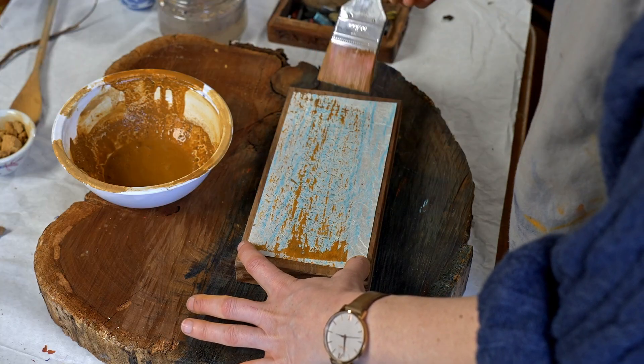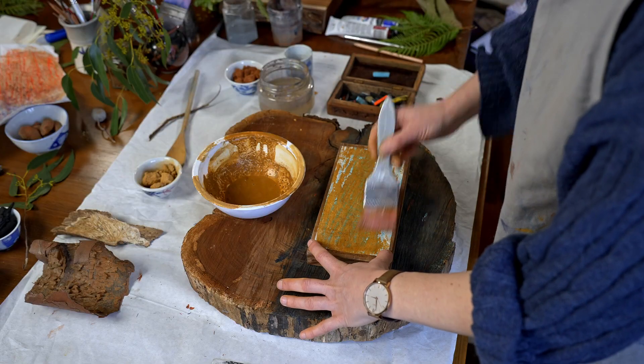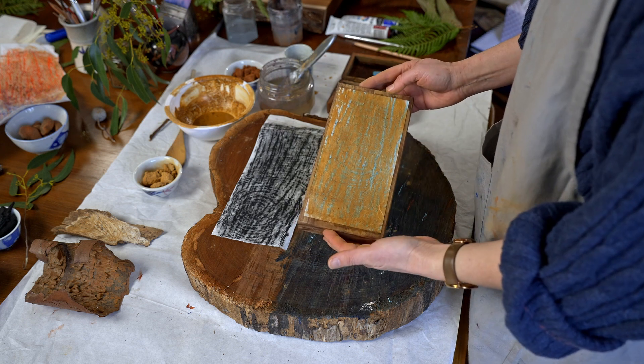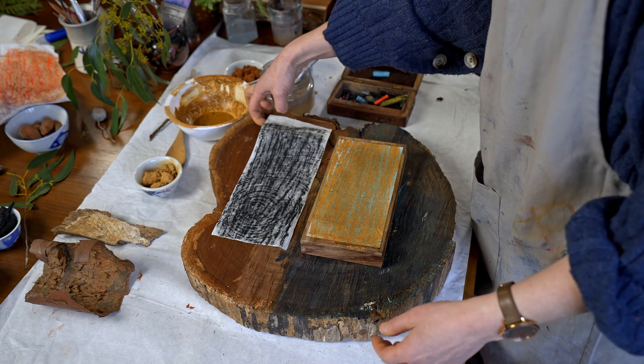Because I've used oil pastel, it's actually resisting the water. What we will see is the pattern coming through from the pastel. Then we'll let that dry. This is dry now — I cheated and used a hair dryer but obviously you could stick it out in the sun if you like.